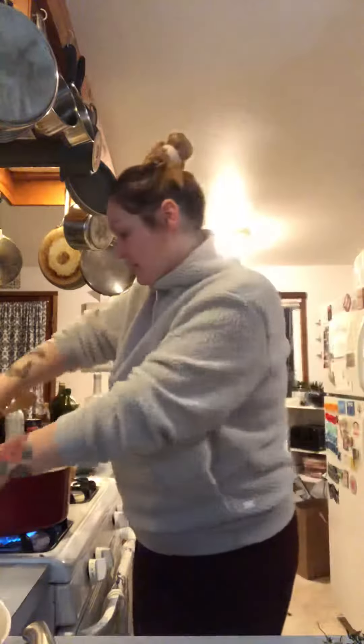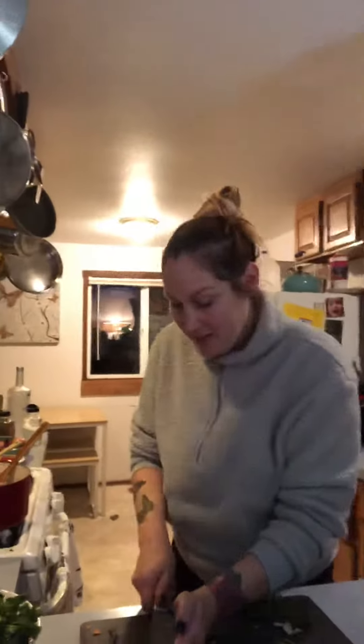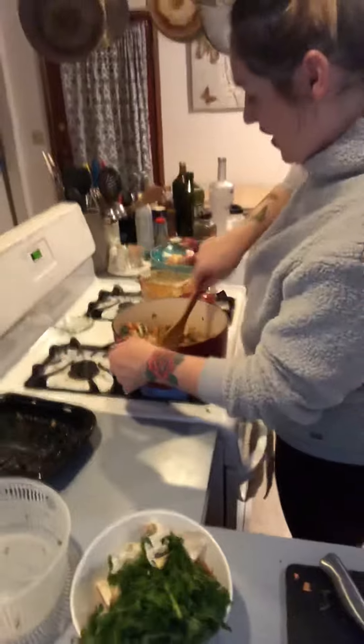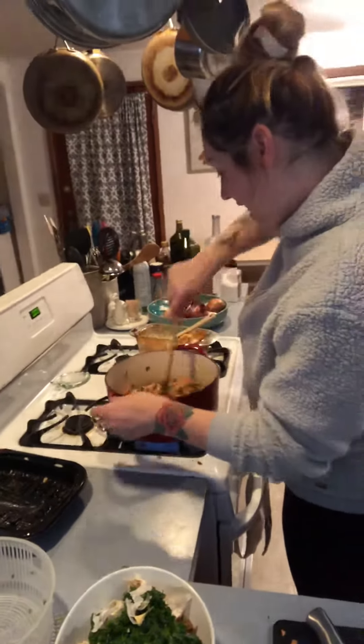We're gonna put a splash of balsamic vinegar in there. I'm gonna put my thyme in — where should I be filming? Just don't be chopping. Chop the veggies — yes, there you go. This is looking real profesh!